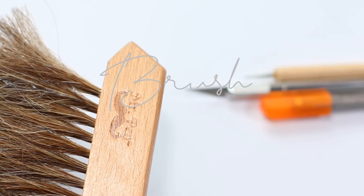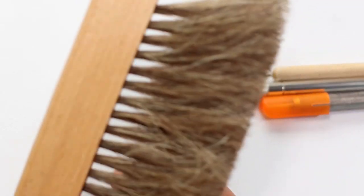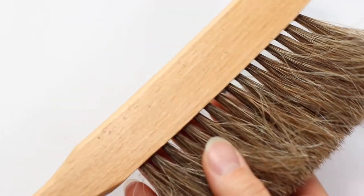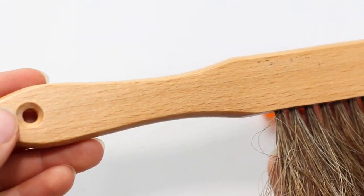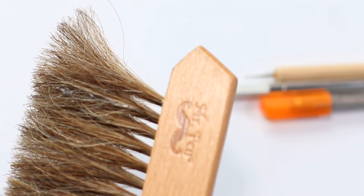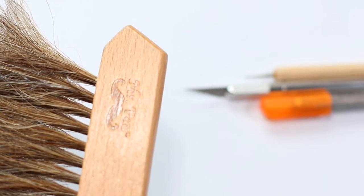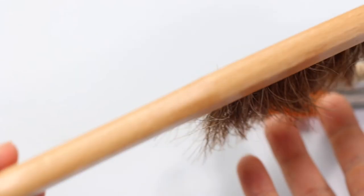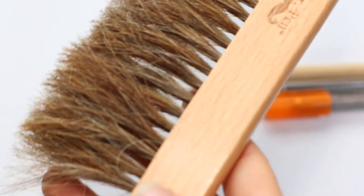Most people don't talk about brushes, but I like to bring it up because having a brush is really nice when you're stuck with wax bloom or pencil shavings. I do think it's really important to have something you can wipe off your paper with. This one I got on Amazon.